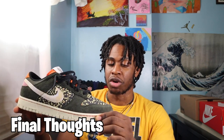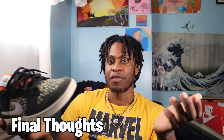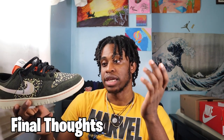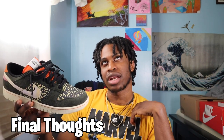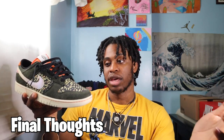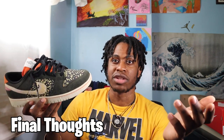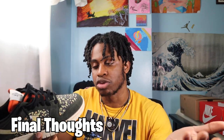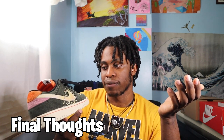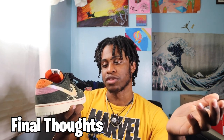I wanted the shoe to grow on me, but after a month of not even looking at it or taking any initiative to try it on and actually go out and have a day in it — this just shows it's not really for me. I just have it to do this review, but outside of this review, if I wasn't doing YouTube, this shoe would not really be my cup of tea.